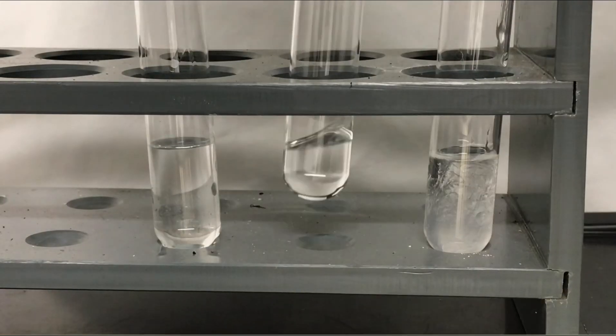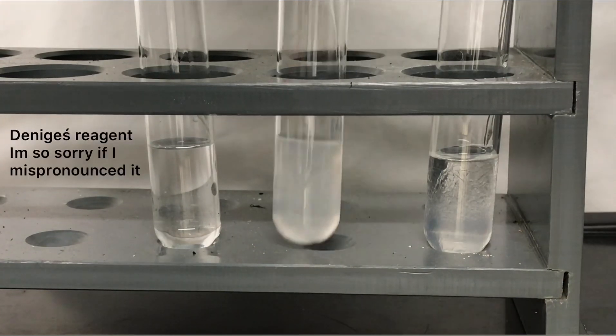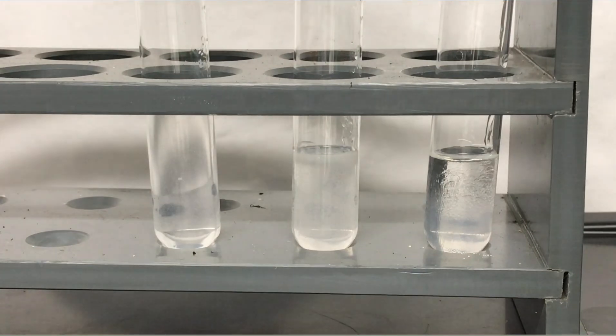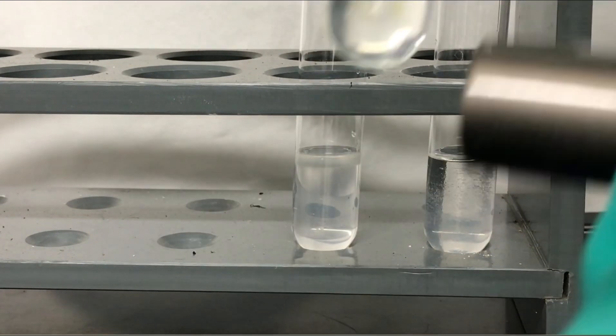Now for the fun part: a small amount of Denigès reagent was added to each test tube. The sources I found on the internet said that with iso-olefins and tertiary alcohols a red or yellow precipitate is formed. However, this didn't turn out to be the case directly, and I decided to heat up the test tubes.